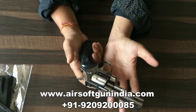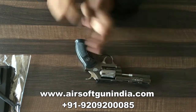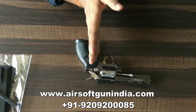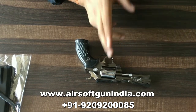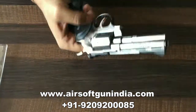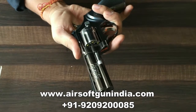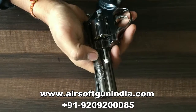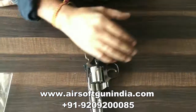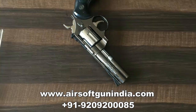Other than that, these are nice guns. If you want to shoot photos or do a photo shoot, this is good. Buy it, guys. Our website is airsoftgunindia.com. You can also find us on Facebook at facebook/airsoftgunindia and on Instagram. You can buy this Python 357 antique revolver. Thank you so much guys!